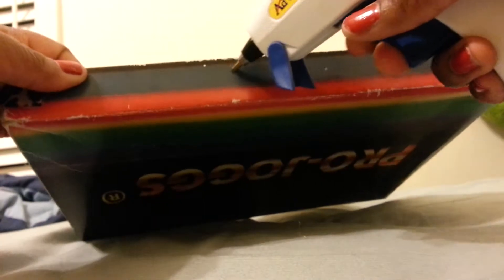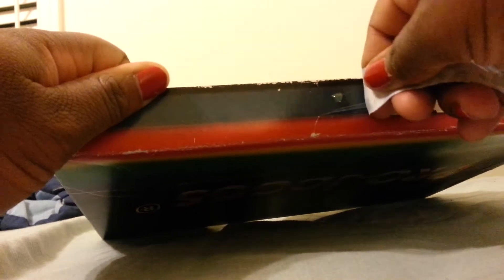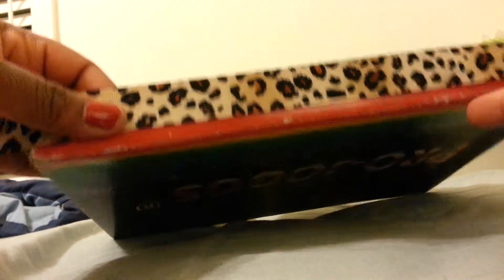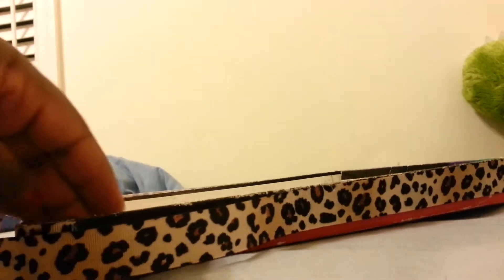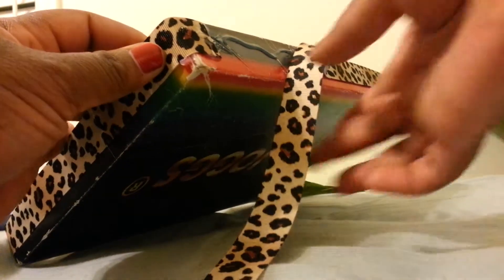Okay, so I have my glue nice and hot, and you're simply going to put a line of glue down the side of the box and pull your ribbon. Now, see, I like the orange trim at the bottom — the orange paint at the bottom — and it's my orange inside. I knew my ribbon wasn't thick enough.